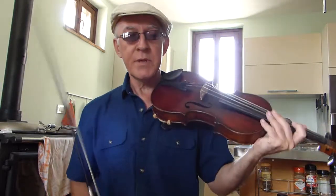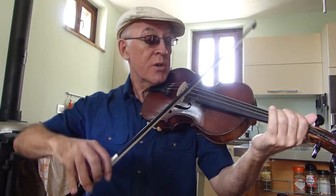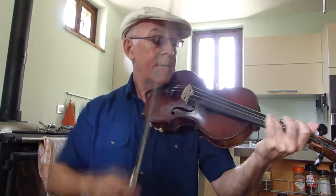I threw in a few ornaments there but they're quite easy to fit in — just a little ghost note on the D.